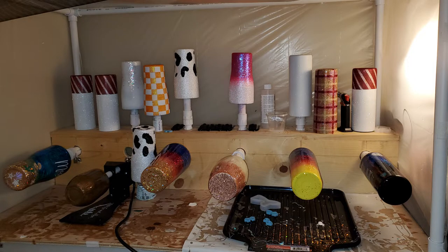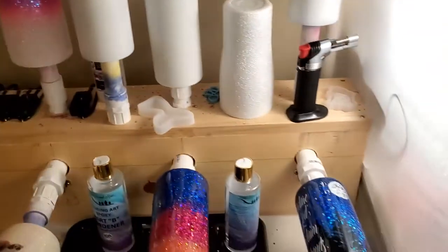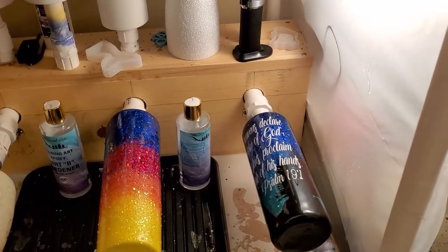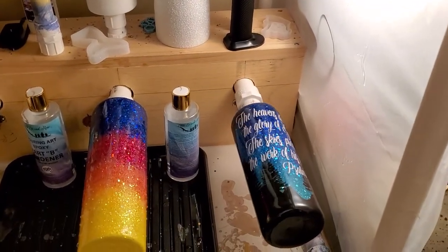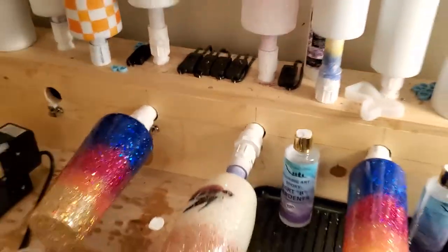My wife is quite the crafter and right now she's gotten into making tumblers, for which she needs a motorized tumbler turner such as this one, which holds six different tumblers at a time. Hit this switch and it starts turning — notice how nice and quiet that is.